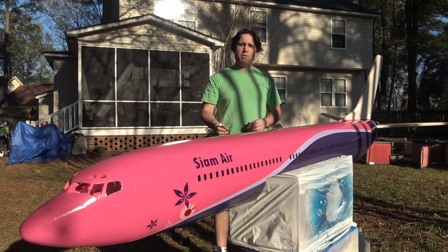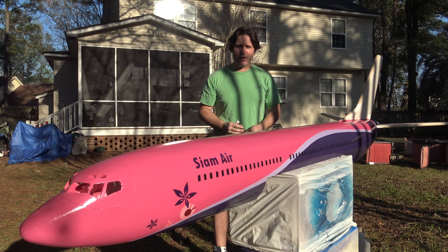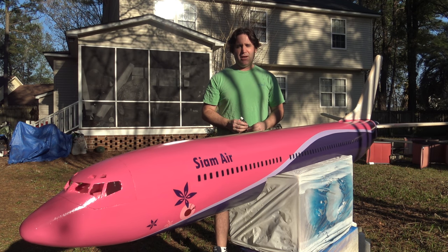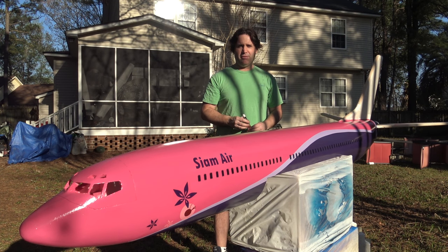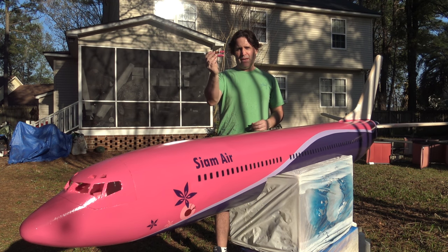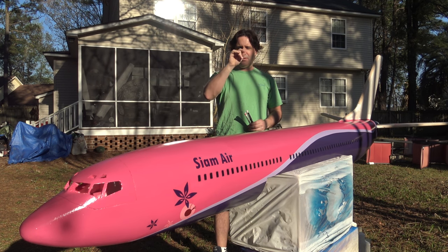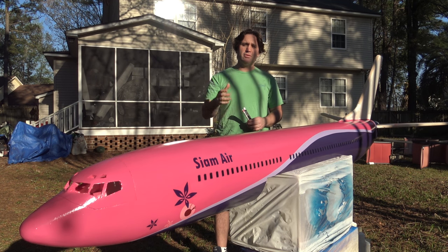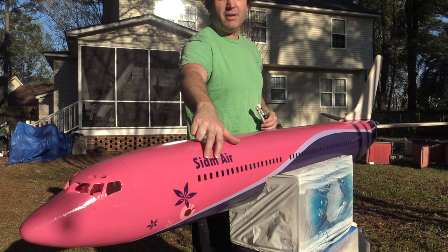Hey, what's up guys? DemonDriver here. I want to show you guys today how I use paint pens to add to the library of my handmade scratch-build RC airliners, like the Siam Air Transport 737-300 of the Siam Air Transport Limited of Thailand. They fly out of Bangkok, and I'm going to show you how I take these little paint pens and basically add the streams, strings, and different little curls and curves to the forward nose section of our Siam Air 737.